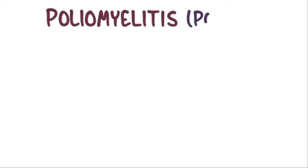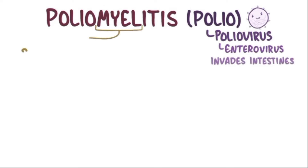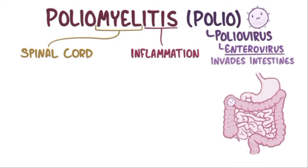In poliomyelitis, also called polio: 'polio' refers to the poliovirus, which is an enterovirus that invades the intestines; 'myel' refers to the spinal cord, which is affected in the disease; and 'itis' refers to inflammation. So poliomyelitis is an enteroviral disease that first enters the body through the intestines, but then spreads and causes nerve injury in the spinal cord.